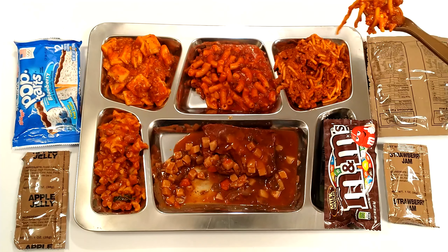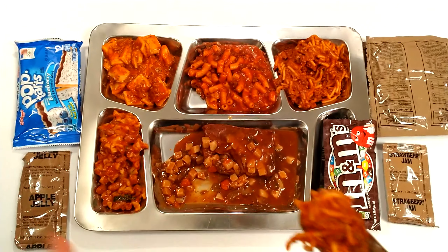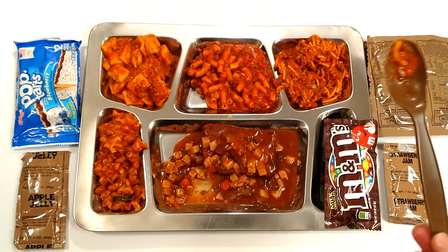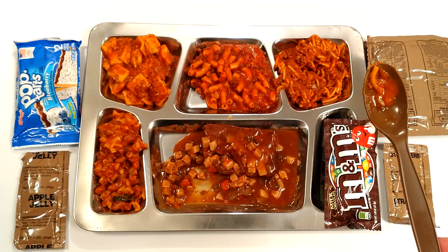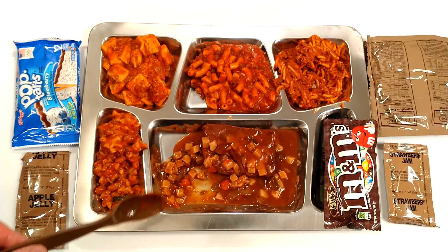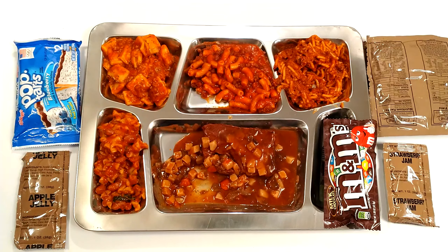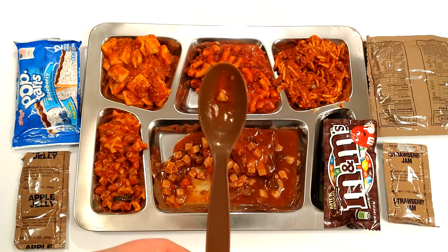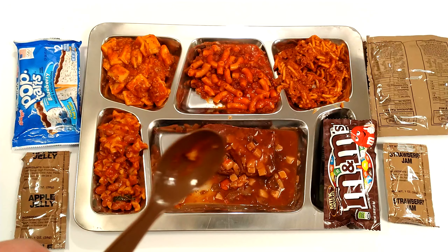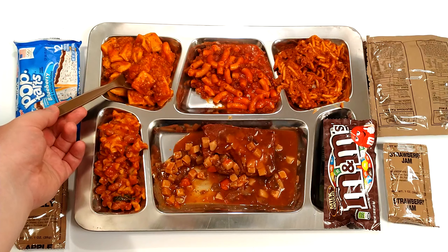Noticing a theme here: a lot of red sauce and Italian stuff. Let's try the spaghetti — that one's pretty foul. It tastes like the pouch it's encased in, literally no flavor other than awful plastic weirdness. Let's try the chili mac — there's a lot of chili powder in that. It kind of tastes like really dusty chili powder and nothing else, slightly sweet.